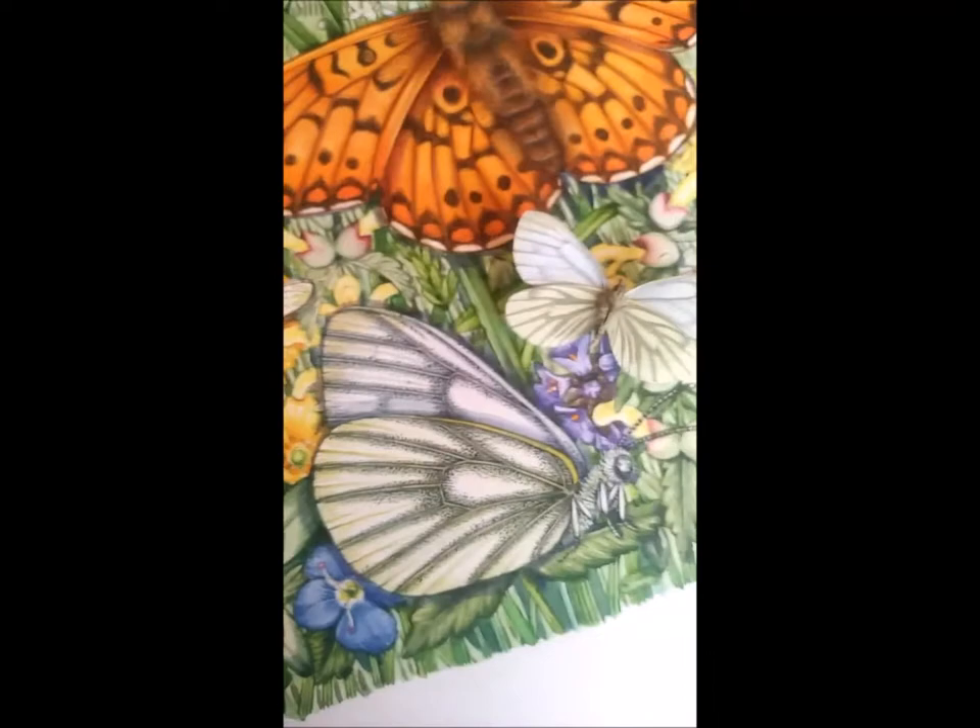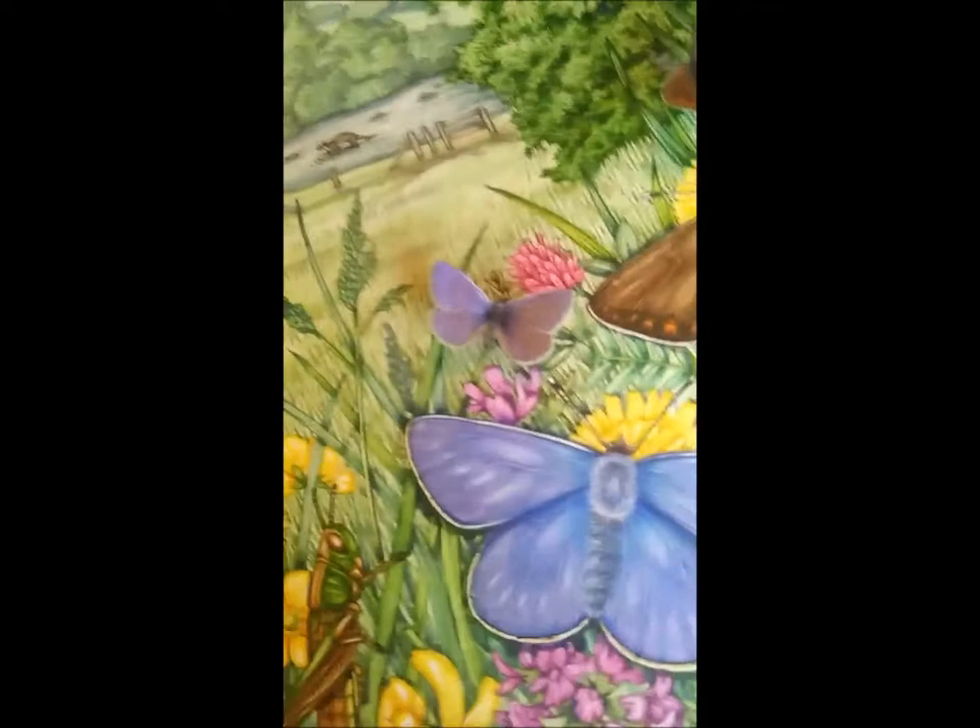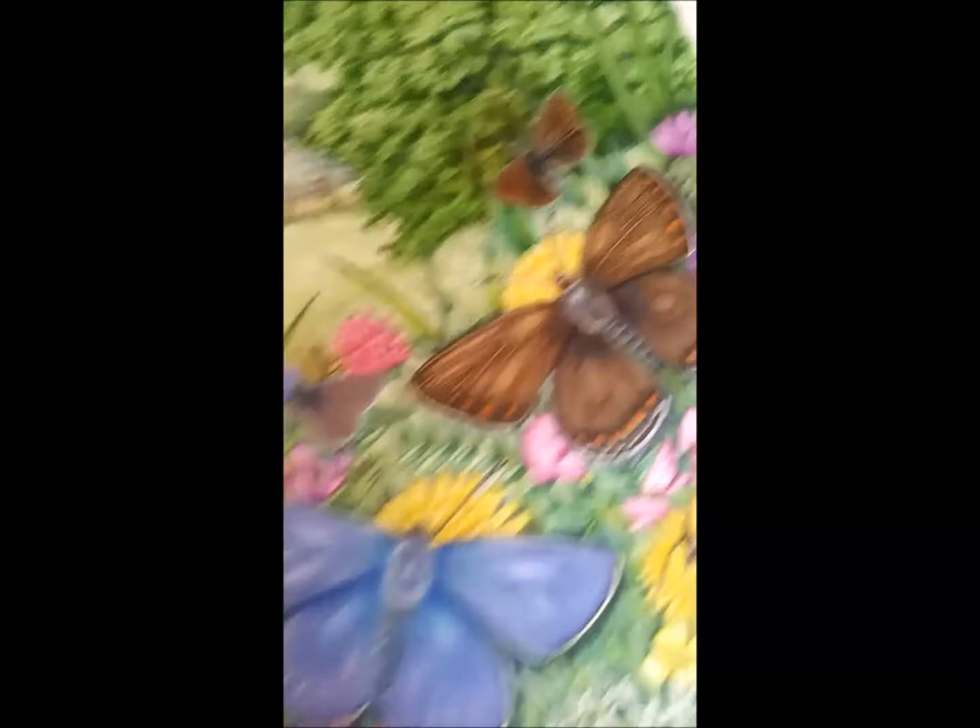Down here we have a marmalade hoverfly — I just love the fact that they call it a marmalade hoverfly. This is a green veined white, and the specimen is over here. And my pride and joy — the common blue — which I have lathered and slathered in eye makeup to make it iridescent.